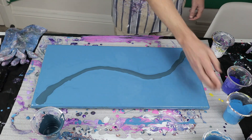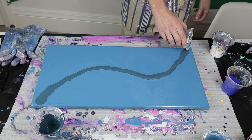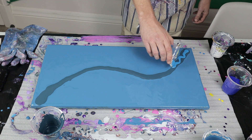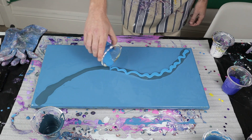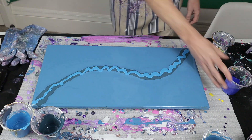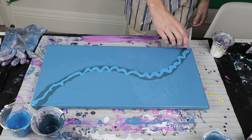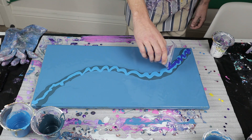There we go. Next I'll do the lighter blue, like that. Then the even lighter blue - and then the darker blue again, more of a royal blue.